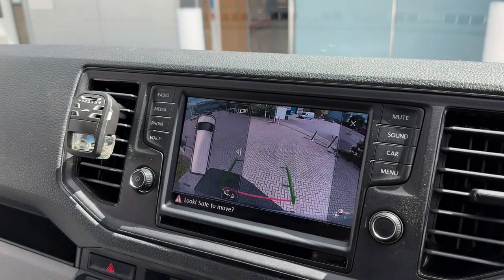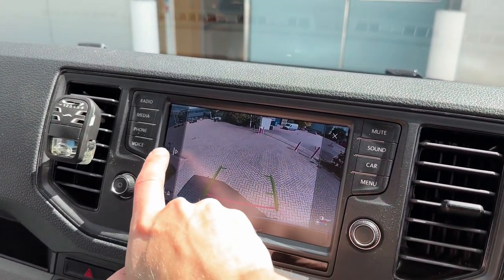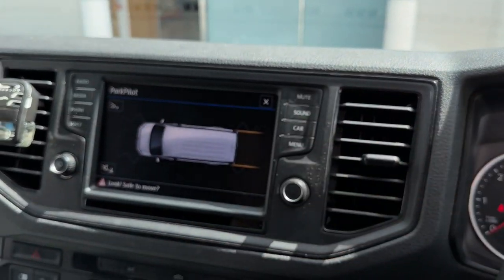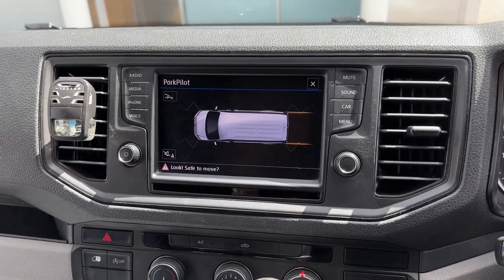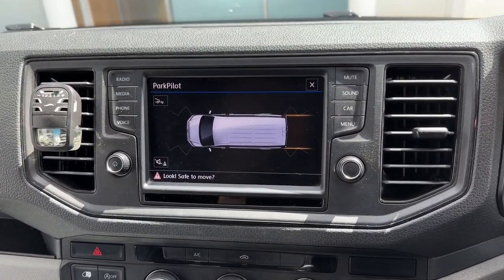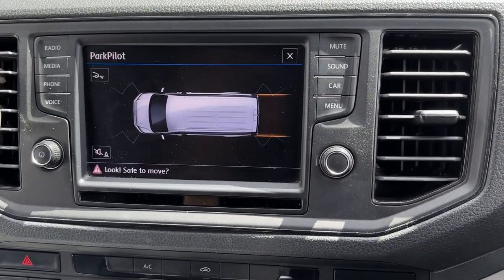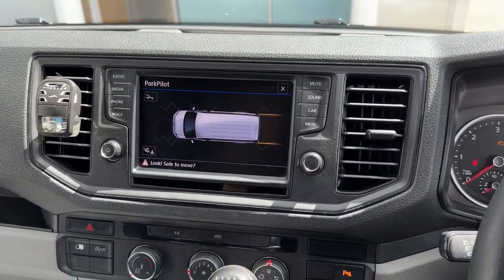You can also switch to a combined view with the sensors and camera at the same time, hide the sensors and have just the camera, or have just the sensors if you prefer. This is really useful in such a big car. Everything is installed to factory specification, including a 3-year warranty. If you want more information, just go to the links in the description. Thank you for watching and see you in the next one, bye bye!